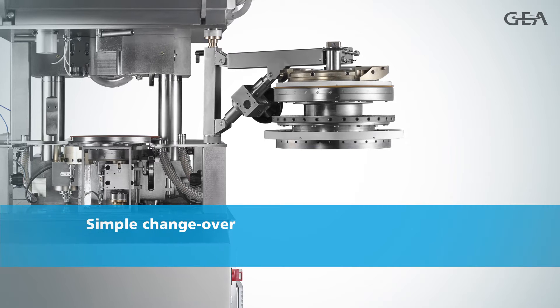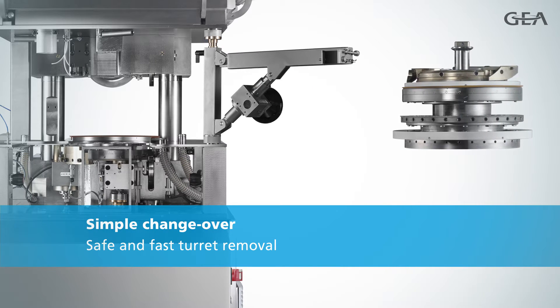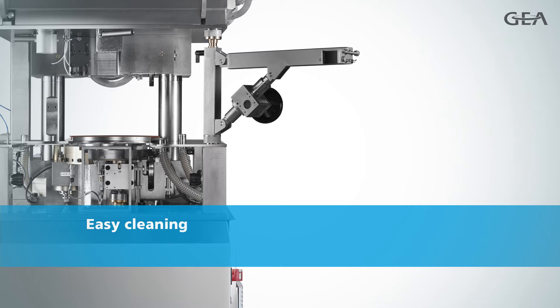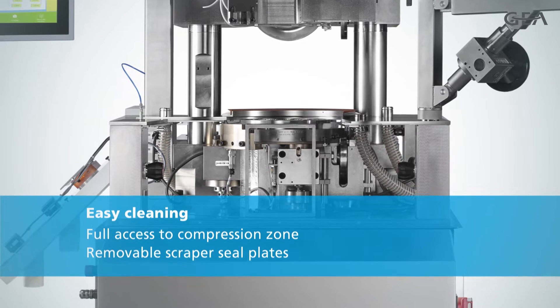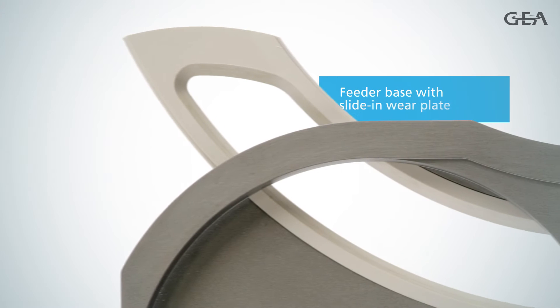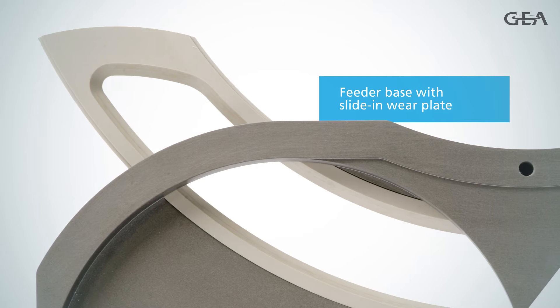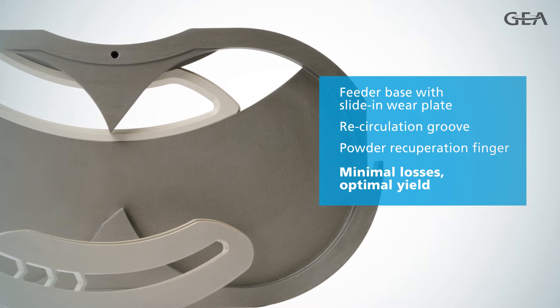To limit downtime, the turret can be safely removed in less than 25 minutes by following a semi-automatic, step-by-step procedure. Cleaning the Performa Lite is also easy. The compression zone is fully accessible and you can remove both the scraper seal plates and die-seat plates to significantly reduce the risk of cross-contamination. Smart features such as the slide-in wear plate, which leaves virtually no play between the feeder base and die-table, minimize powder loss and maximize yield.